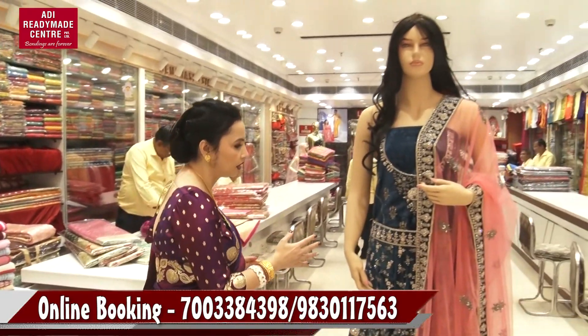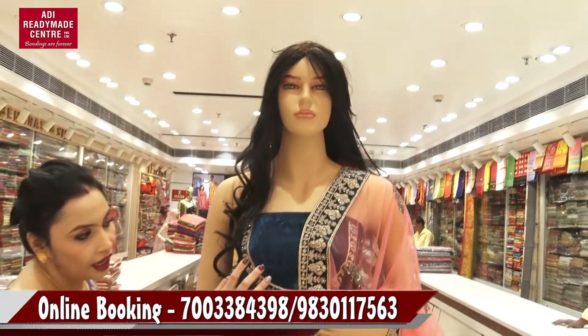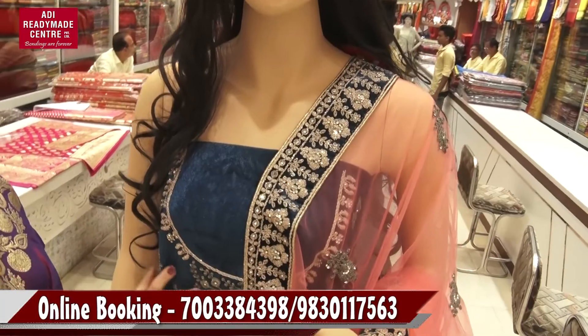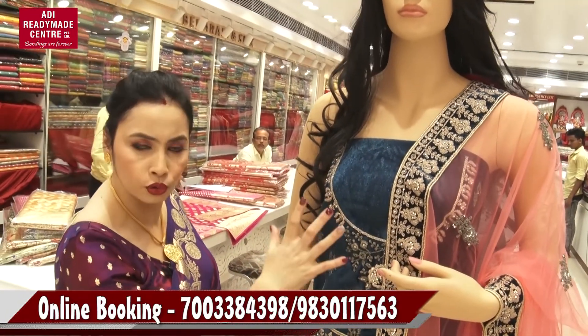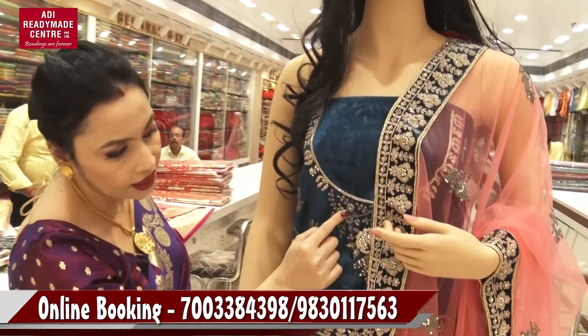This is a beautiful little lehenga collection. This is a velvet material. This is a blouse piece that comes from your body. This is a beautiful fitting. As you can see, this is a round neck. This is a stonework.